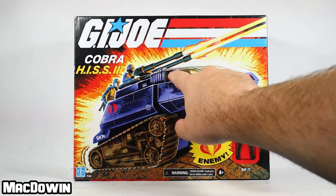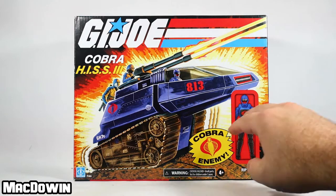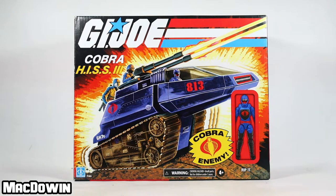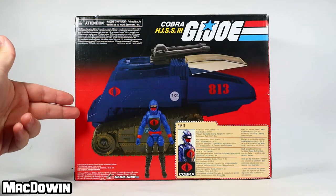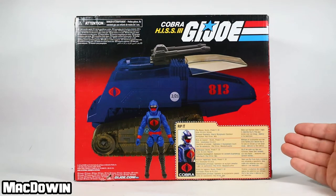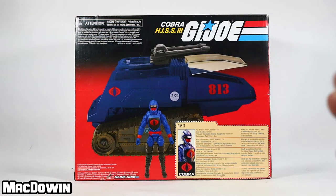I noticed they've got updated artwork here of this figure. It was really interesting — the vehicles from the year 2000 and 2001 had a lot of computer-generated artwork. This is original art. I really like this art — the actual drawn art, however you want to go — this may be computer-colored but it looks really good. We'll flip it around to the back. This is what the back of the box looks like. It has the logos, the vehicle, the figure, and what you would call a file card — though it's not very file-card-ish anymore. It's just a very small paragraph in five different languages.